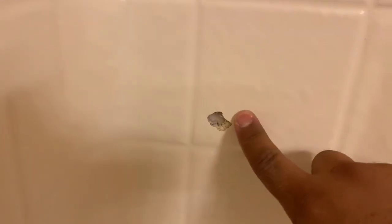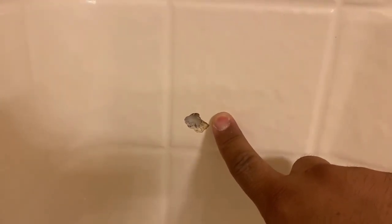Hey everyone, welcome back to DP Tub. We've got a small fiberglass hole in the side of a fiberglass tub shower unit that we're going to repair today.